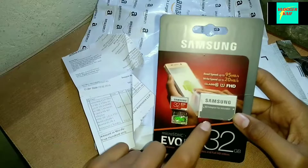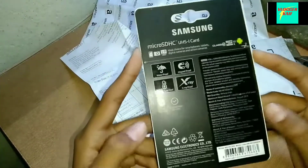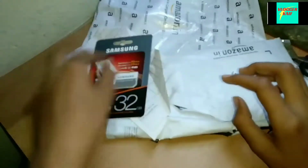A SD adapter for Micro SD has been given along with the card. And these are the details on the packaging.